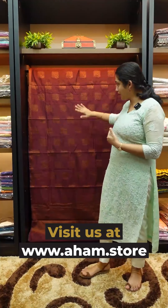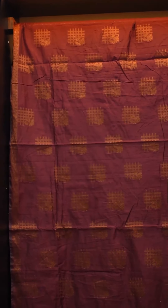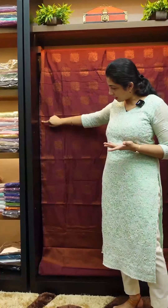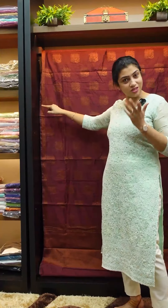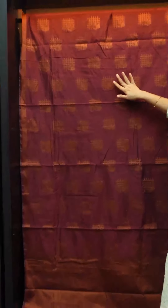We have a design pattern. We have a flower weaving pattern. We have a small border design on the sarees.